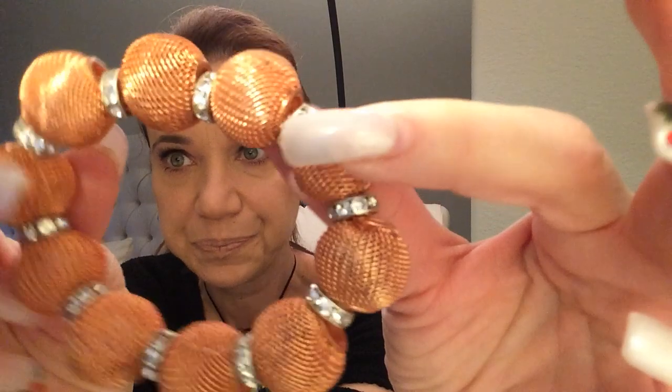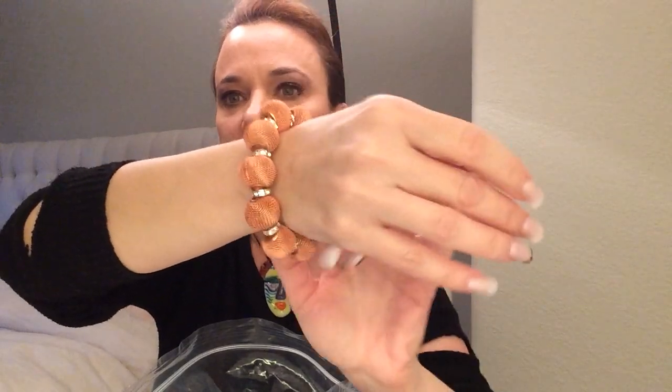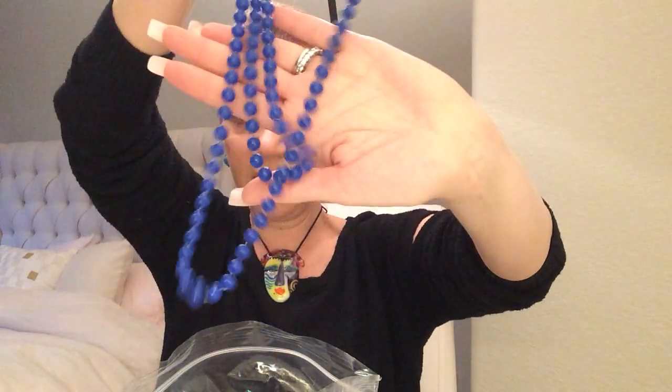First up is this bracelet. It's almost like a rose gold with rondelles. And it's cute if you like rose gold. It's okay, it's in decent condition. We've got a strand of Mardi Gras beads, which I never get too excited about.